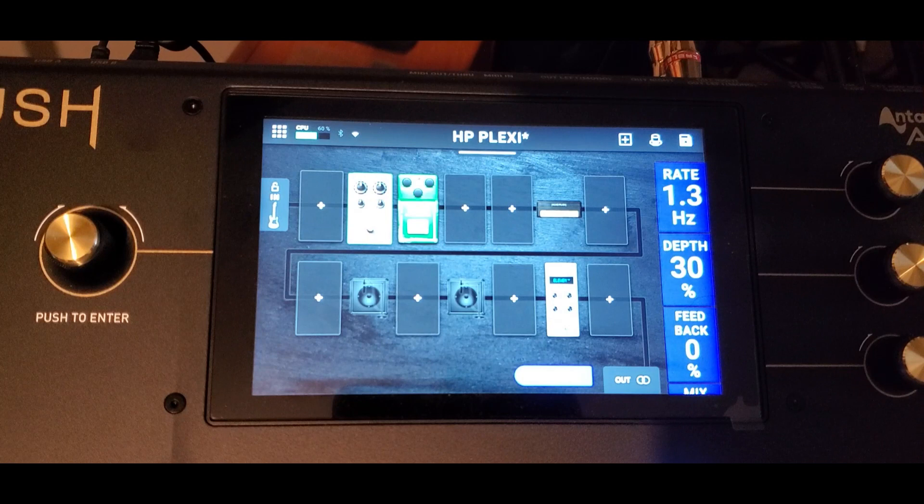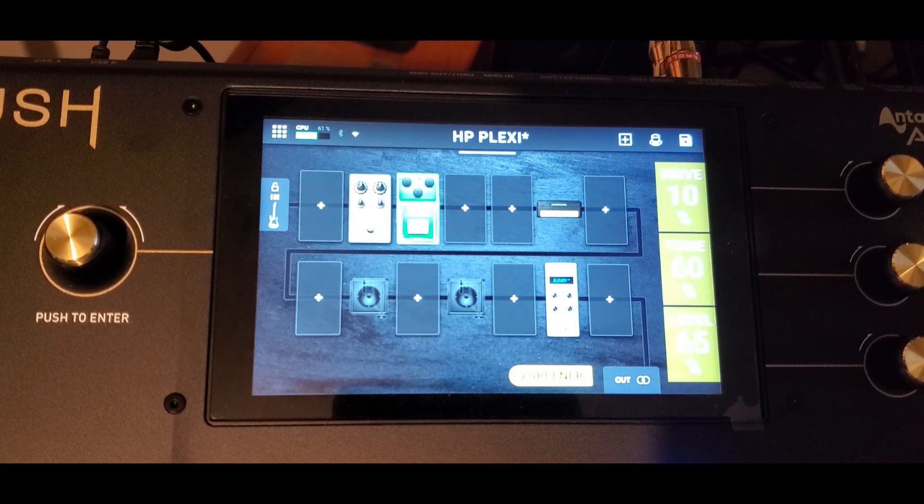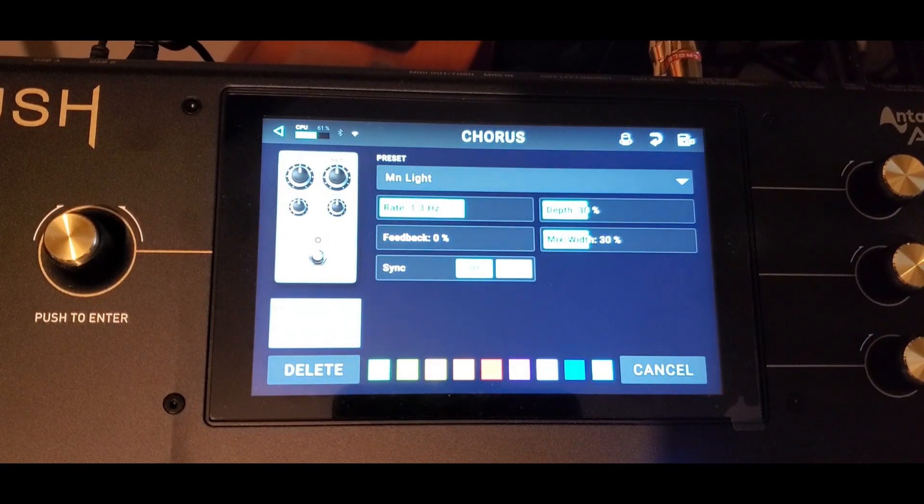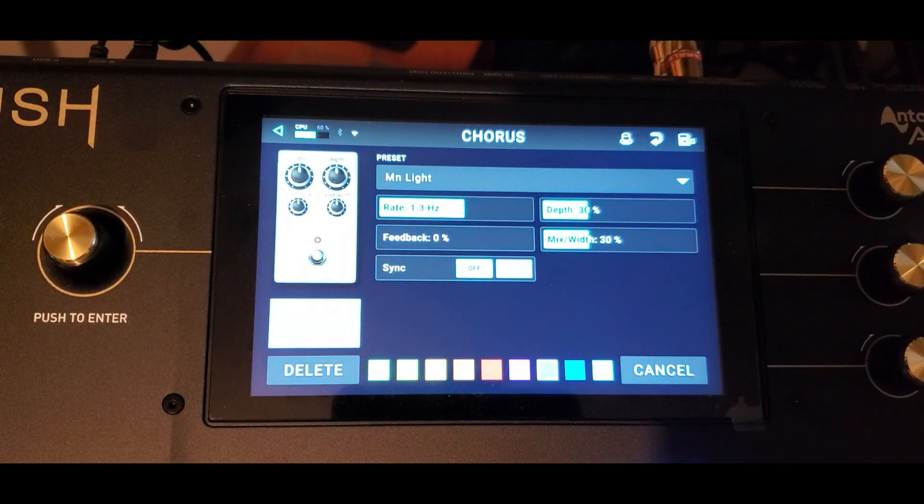Control+Enter, there it is. Now Control will move across the screen so I can pick which parameter I want. I want to do the Depth, so now it's highlighted — I hit Enter, then Left/Right will adjust it. When I'm done, hit Enter again. I'll do the Mix the same way.